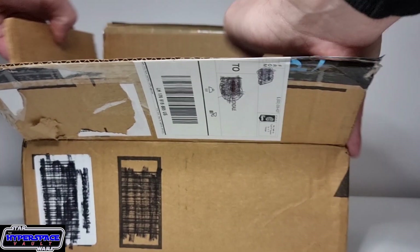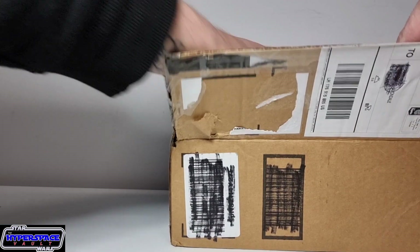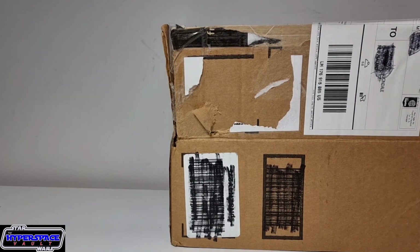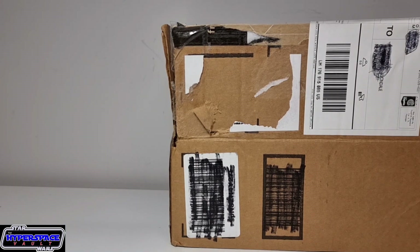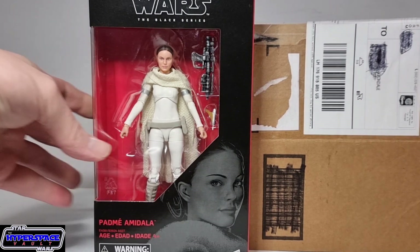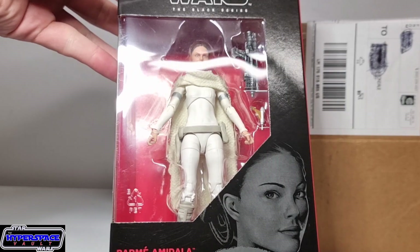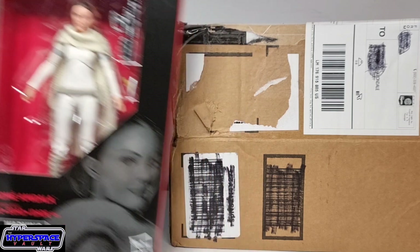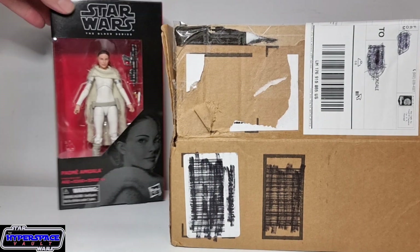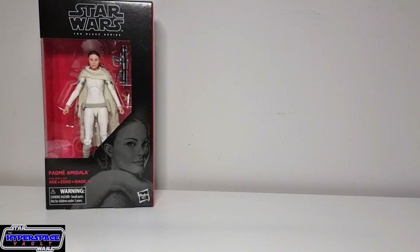I'll crack open the box. First of all, I'll move the box to the side. Look at that - we do have a Black Series figure, nicely wrapped up there. Hell yeah, I do not have her. I knew they were going to send me this - very, very cool. An oldie but a goodie. I do not have a Padmé, and that is not a bad sculpt. I'll definitely be doing a review of this, guys - this will be one of the next reviews. Padmé Amidala. Excellent.